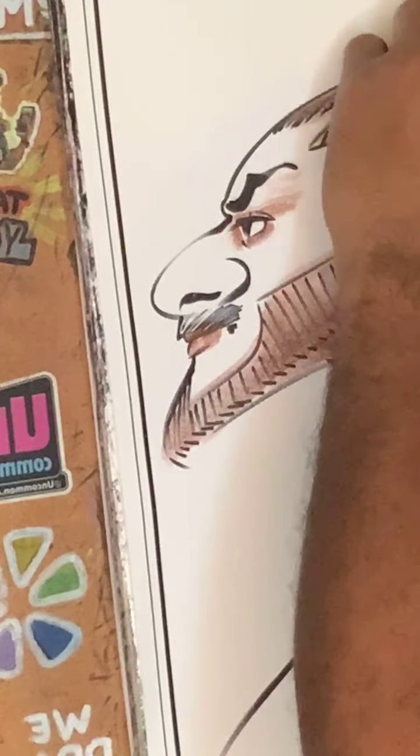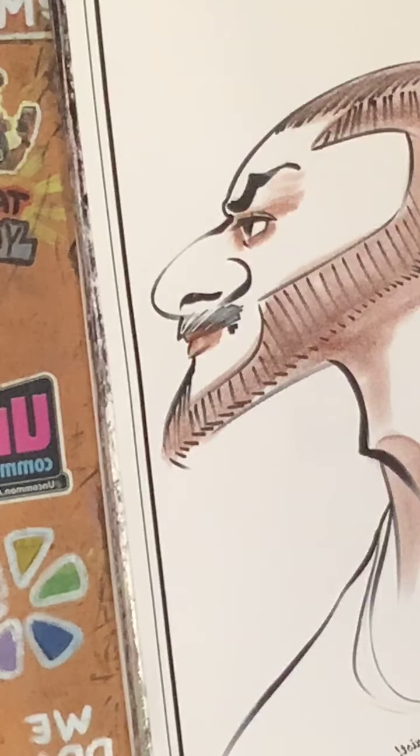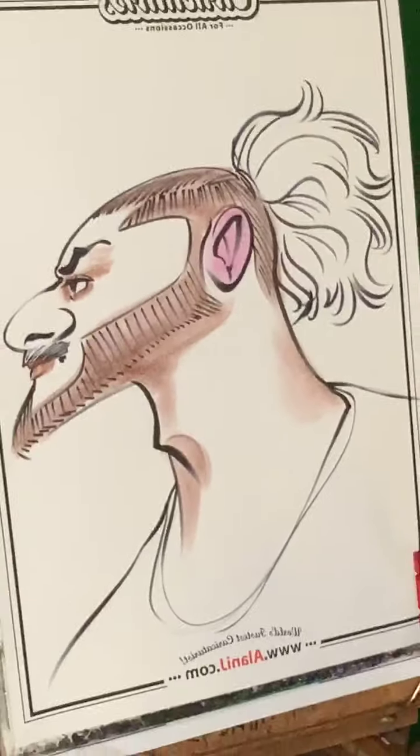Just putting some base color on some of the areas, and we're going to go ahead and add gold. But there's a lot of green on his face — there's a lot of green on his face, and you'll see what I'm talking about.